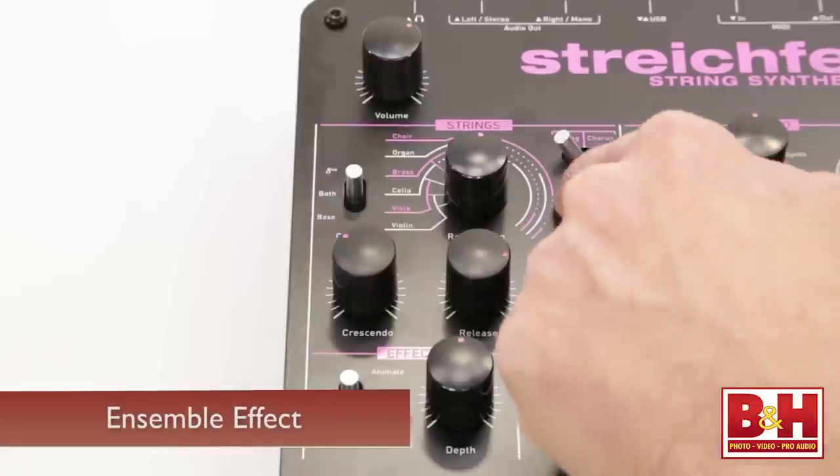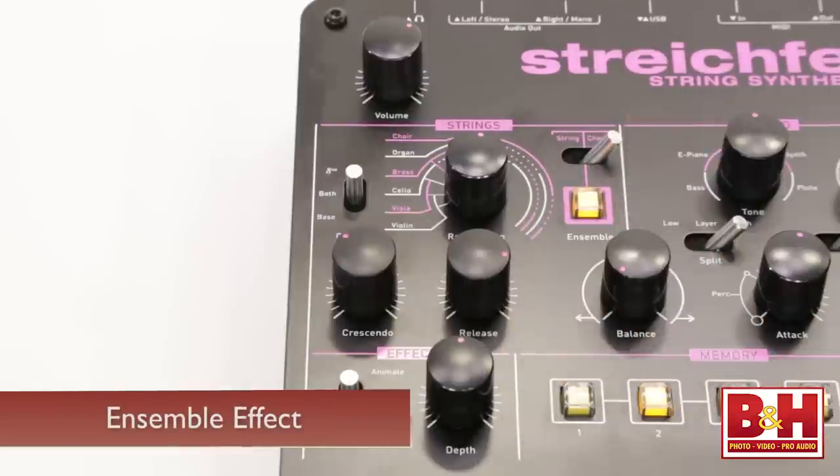Critical to the sound of the StrikeFet is the ensemble effect, which is basically three modulating and phase-shifting delays designed to emulate a classic string ensemble effect, a chorus effect, or a combination of both if you want maximum stereo action.